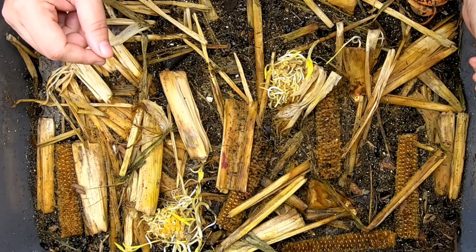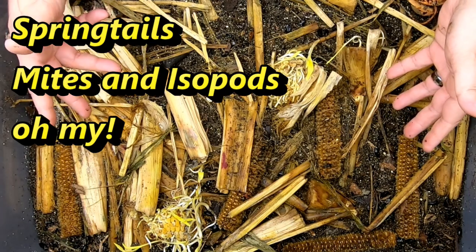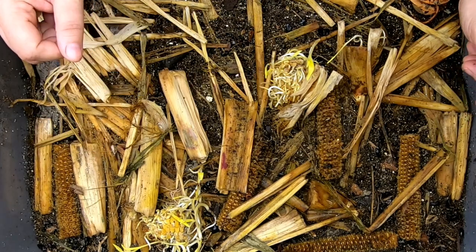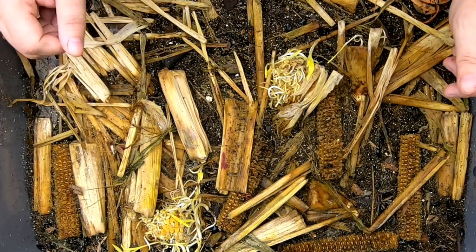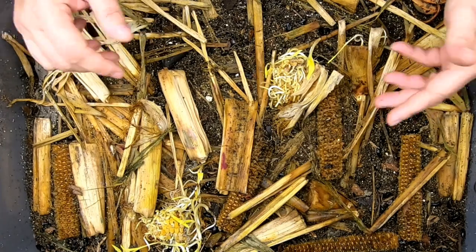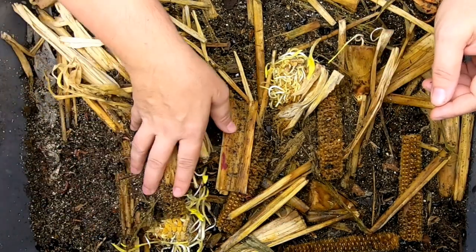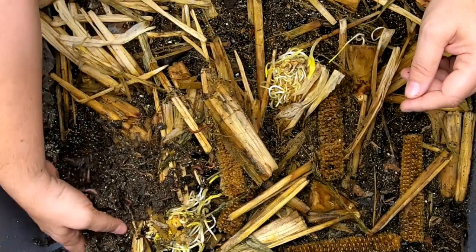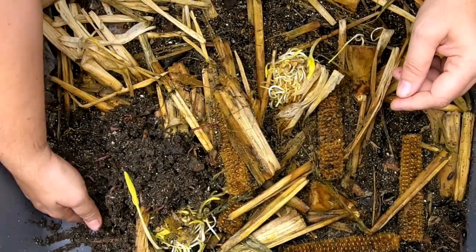In an ecological sense, if this was an outside worm bin, they would be known as the shredders, and your inside bin does benefit from having them, even if you feel creeped out. So what I do first when I look in on this bin is I'm going to evaluate how it's doing, evaluate the moisture, and if they need more food.